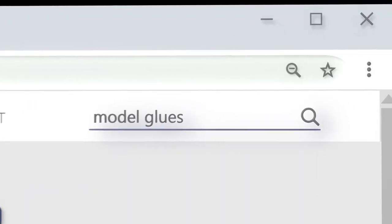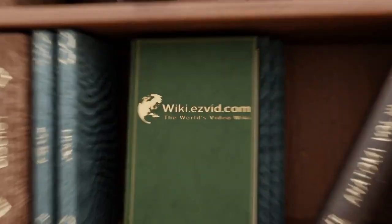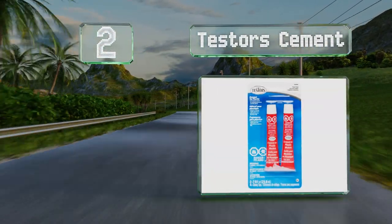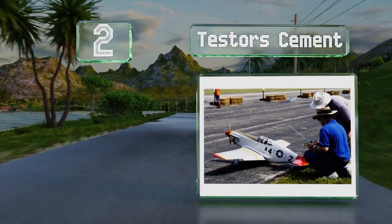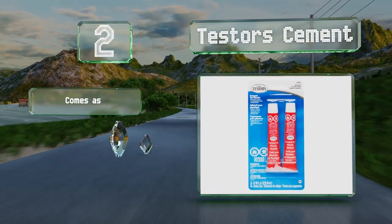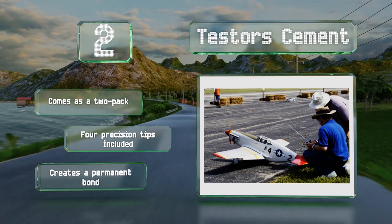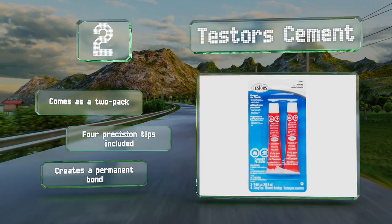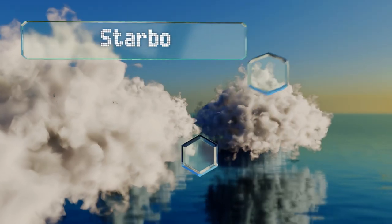At number two, a cost-efficient and effective option, Testors Cement will weld plastics like polystyrene and ABS flawlessly. This robust solution works by dissolving the surface it touches, which then hardens into a rock-solid joint that's as durable as the material itself. It comes as a two-pack with four precision tips and creates a permanent bond.